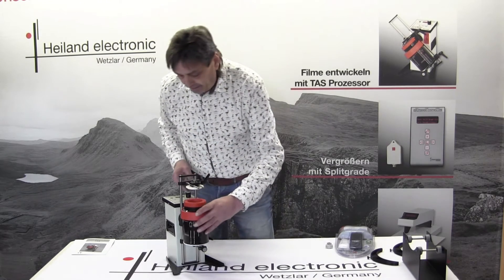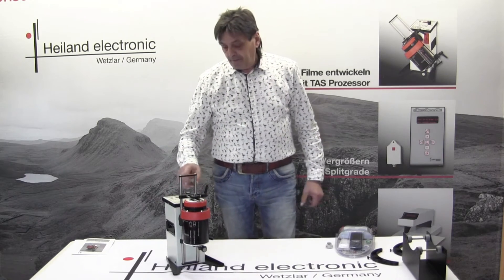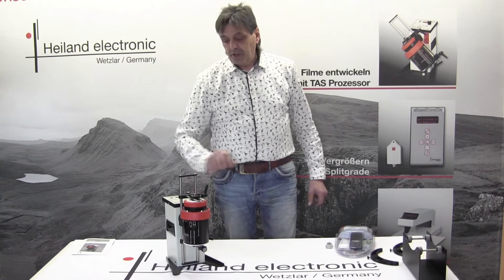Now I have my chemical in the tank. I put it right here on the machine, put down the upper adaption, and push start.